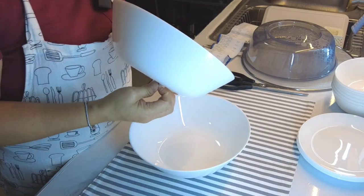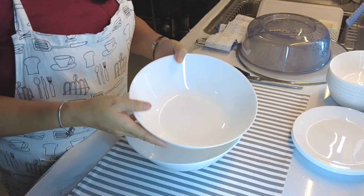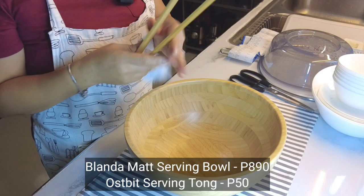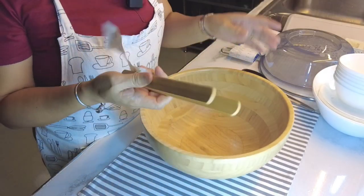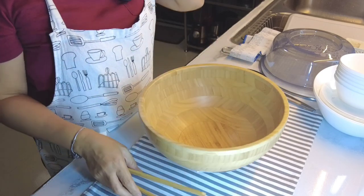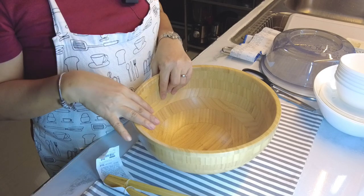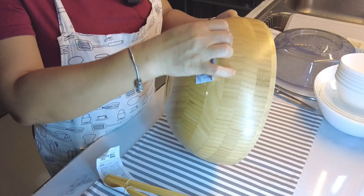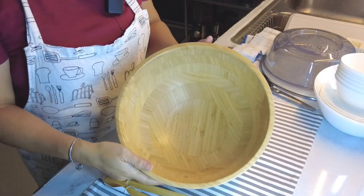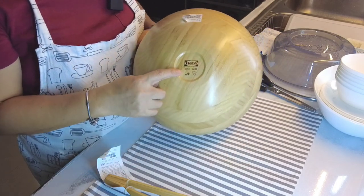Ang mura lang, grabe. Bakit ang mura? Eh ang mahal nung nabili kong mga ganito. Malaki siya — yung pagka mag-prepare ka ng ulam, ito mo isi-serve. So these are all made of bamboo. Sustainable living, kasi madaling palaki ng bamboo kesa sa ibang klaseng type of wood. And of course pag gusto mo nang i-dispose, nabubulok siya. Kaya pinopromote ng IKEA ang mga bamboo na housewares nila and furnitures. Saan ko ito ginagamit? Pag gumagawa ko ng mga vegetable salad, kailangan ko ng malaking lagayan kasi yung mga leafy vegetables, bulky yun. May tatak siya dito na IKEA.